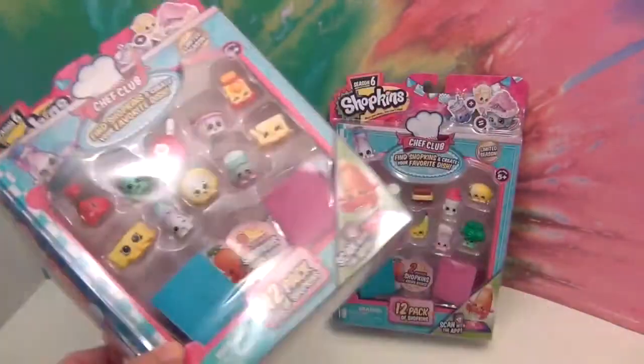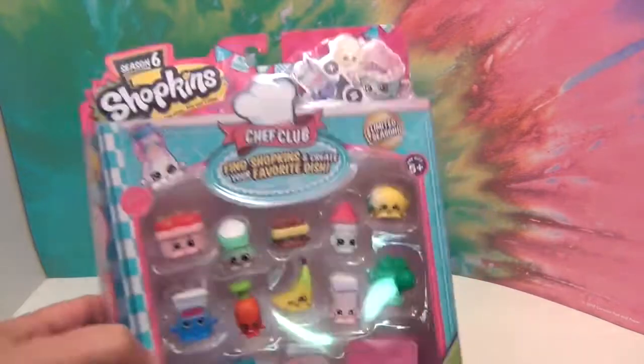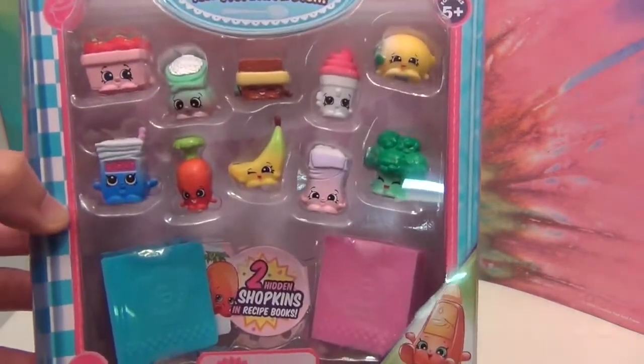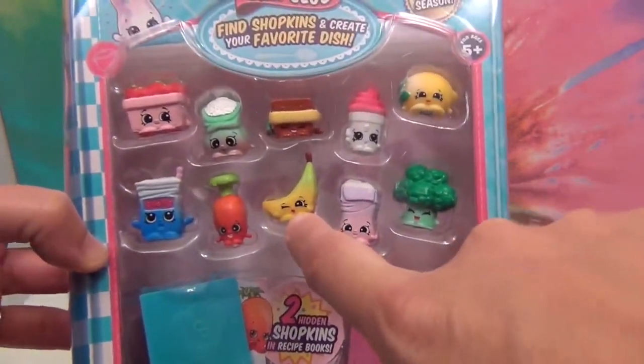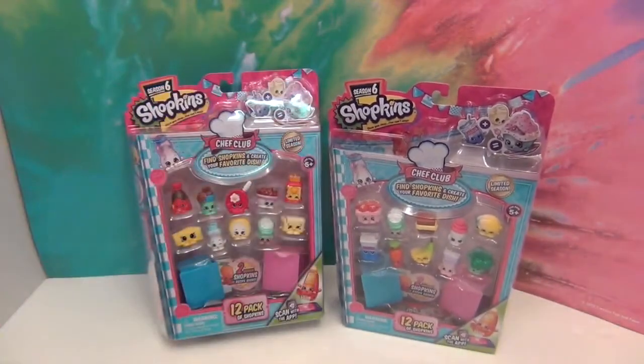Let me show you the other package real quick, and then we're going to get these out of their packages and see them up close. There's our other package — had to get this one, it's a banana! It's so cute. We're going to get these out of the package and we'll come back and give you a closer look. We'll be right back.